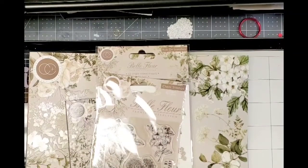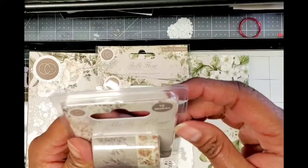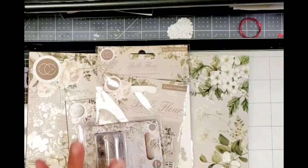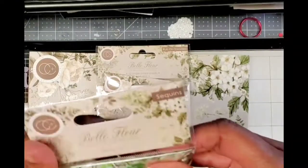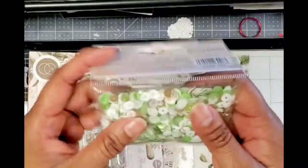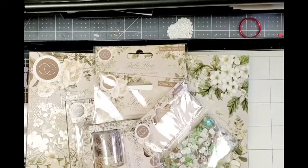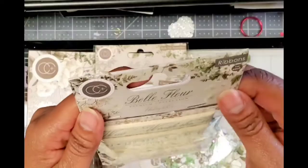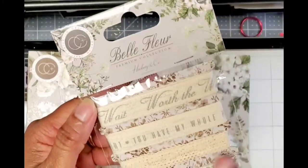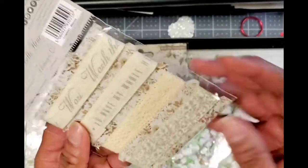And then it also came with washi tape — two rolls of washi tape, so pretty, I love that. And then it came with a sequin mix in pretty greens, whites, and browns — just super pretty. It also came with a premium collection of ribbons: one says 'Worth the Wait,' 'You Have My Whole Heart,' there's a pretty lace, and then a pretty greenery ribbon — super pretty.